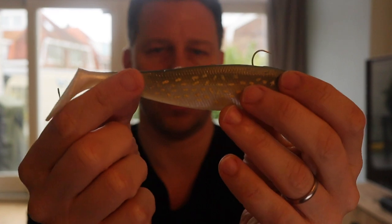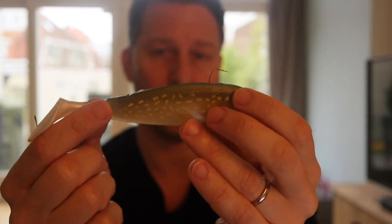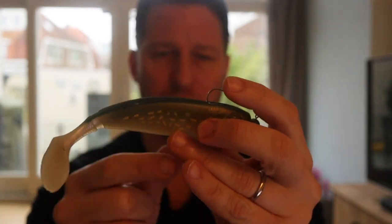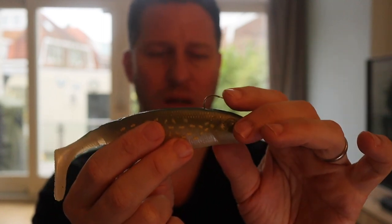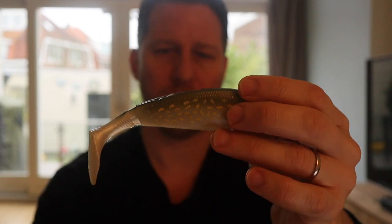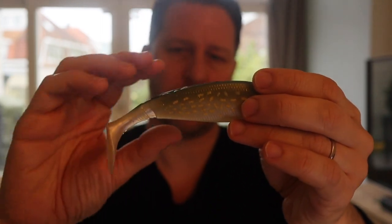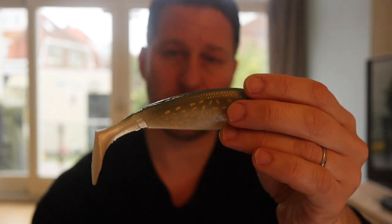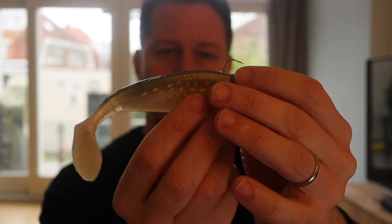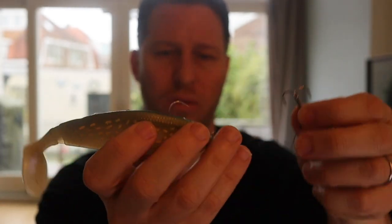The way to use it: if you have a shad like this one — this is a Gunki shad which I use a lot for pike — as you can see it has its hook over here. This is a small, too-small hook anyway. Normally it will be a little bit further back, but you still have a chance that the pike will come and bite the tail or the rear part and just give up on the shad without getting hooked. So what you do with this one is...